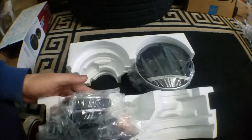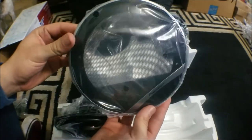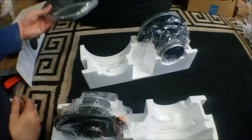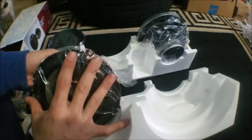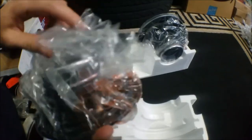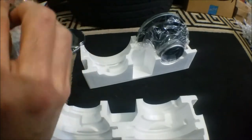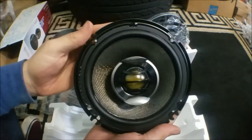Let's just open this up — you have your covers there, and each one is actually set in nicely inside here. The covers are very self-explanatory but I'll get to these later; there's something you have to know about them. And right here, what everybody's waiting for, is the speaker itself. I'll list all the specifications in the description box, but this is just a quick look.